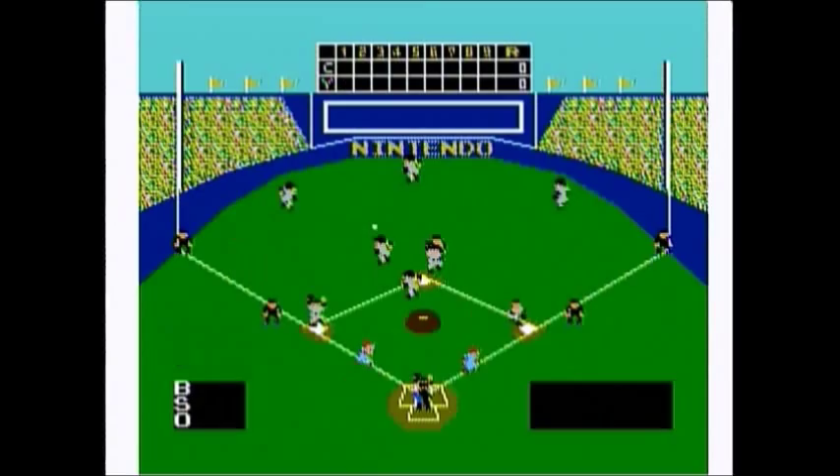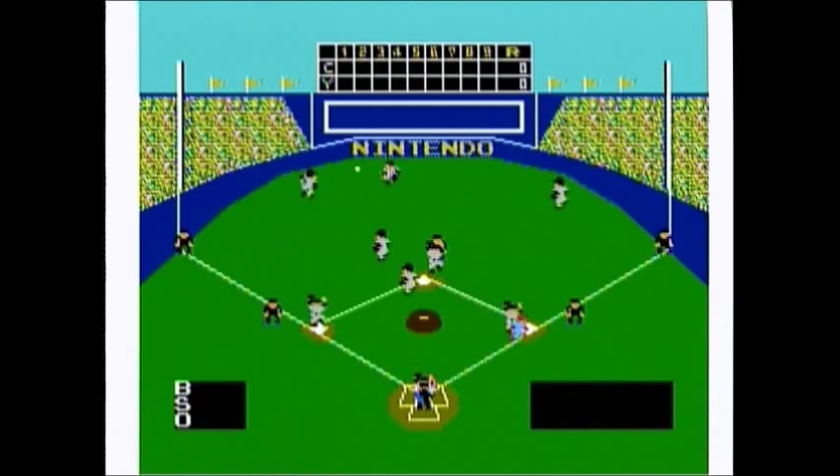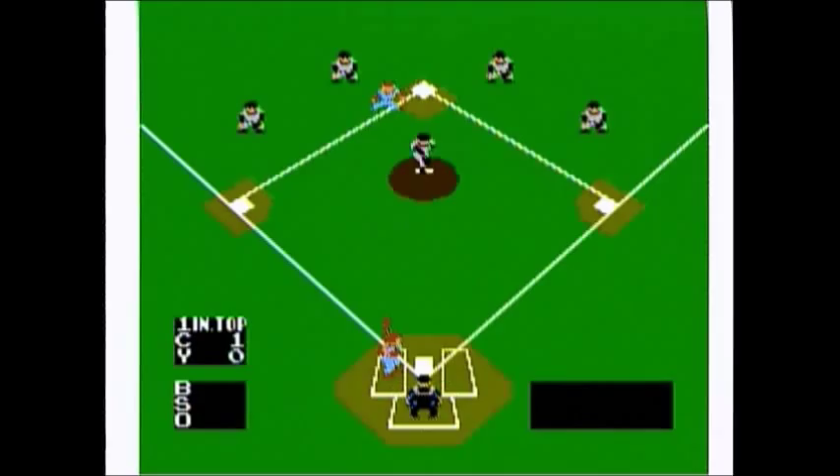Now about the teams — every player on every team looks and plays exactly like the players on the other teams. Every player is basically the same. So if you're looking to play this game strategy-wise, good luck, because there are no stats or any options to play as better players.